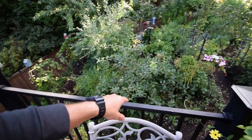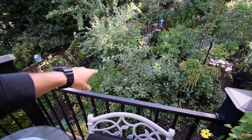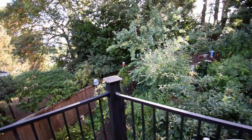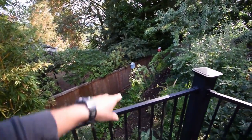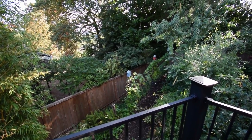Oh, I forgot to mention — we harvested all the Gala apples, and Paulo is going to make some applesauce with that this week. The sunflowers are kind of finishing off over there — they're pretty much done for the season.